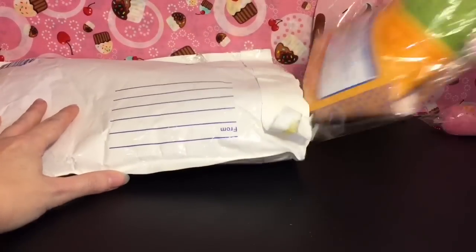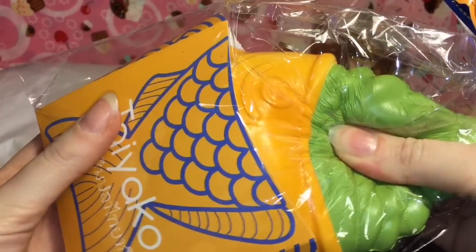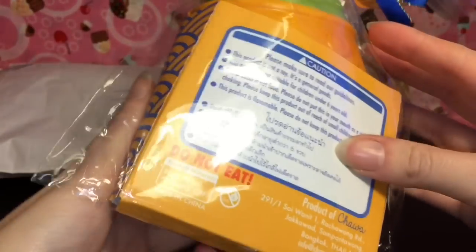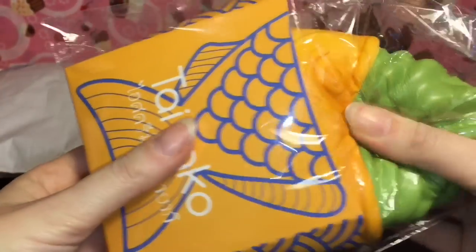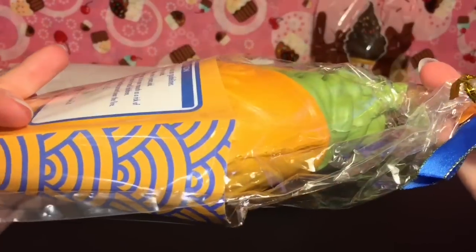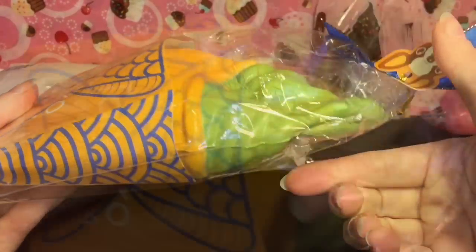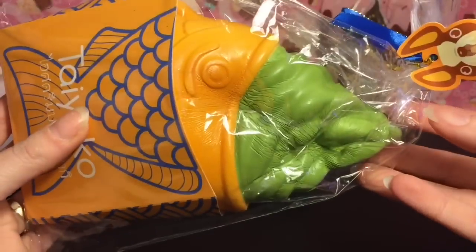Next we have a big one. This is the taiyaki — the taiyaki fish — that has some soft serve green tea ice cream. Wow, that's really slow rising. This is made by Chawa. It's very cute packaging — that's adorable, it's like a little to-go box. Super squishy, let's open it up.